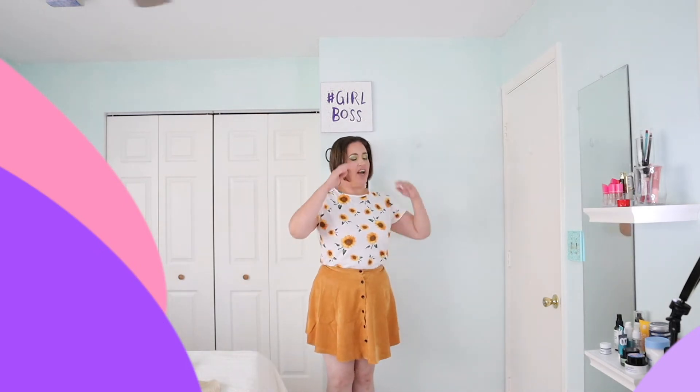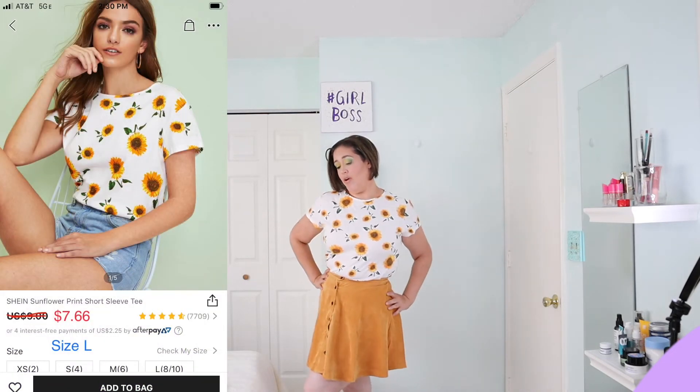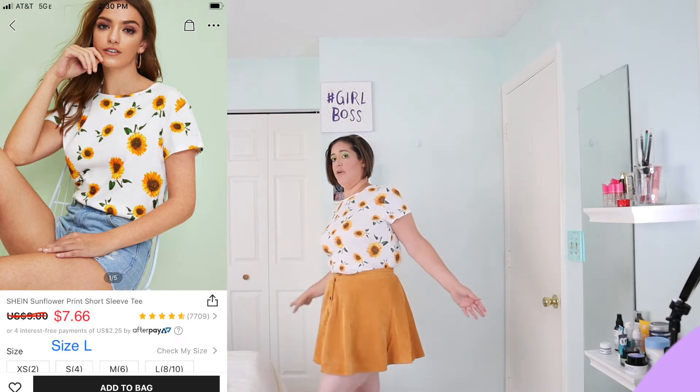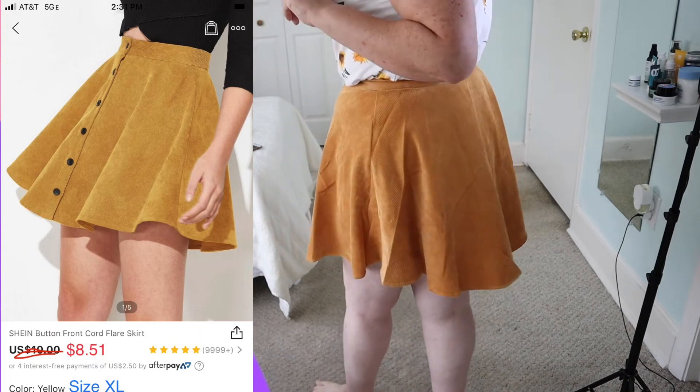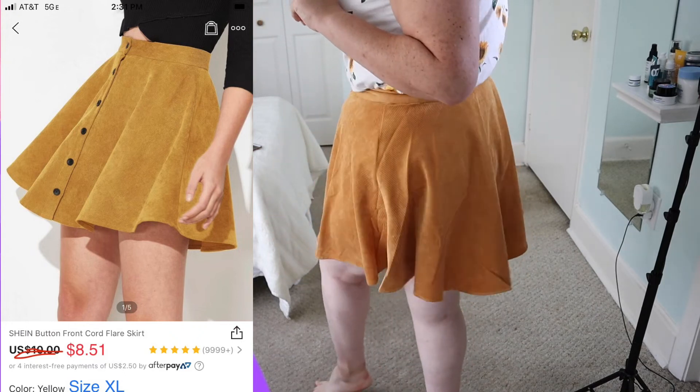The skirt was one of the first items I put on my list. It's cute, it's nice — a corduroy-type material. And I got this cute sunflower top that works really well with this outfit. It's super cute. I love this — this is worth it.